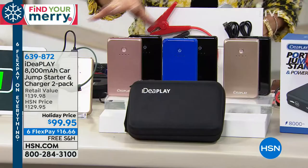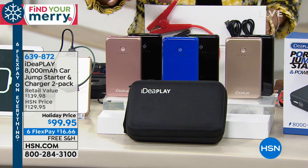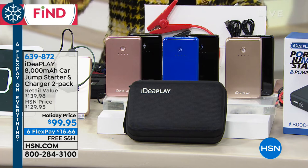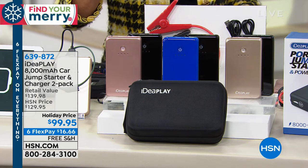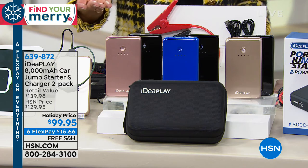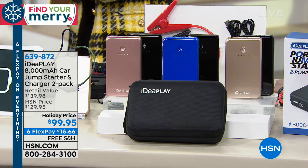We just launched this yesterday and thousands have already sold. You can grab this with free shipping, and more importantly, the six flex pay option ends tonight at midnight — just $16 and change per payment. Take advantage of this incredible offer and get it home.